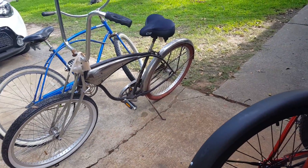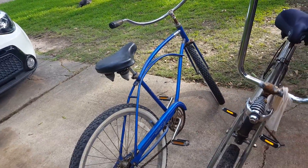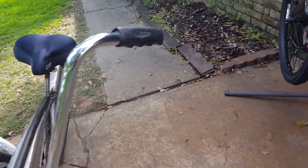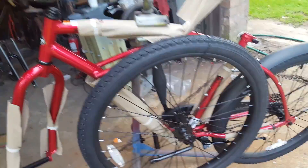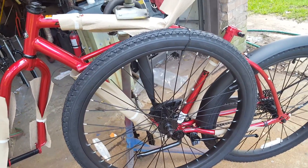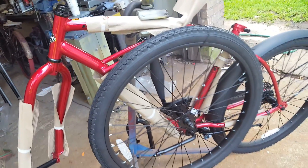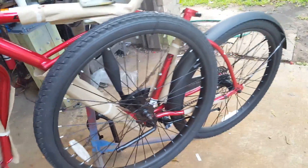This is video one. We're going to take all the good components off of the Huffy Cranbrook and pop them onto the Murray Monterey bike. I'll show you how to build a two-stroke motorized bicycle. If you want to stick with the Huffy Cranbrook and build a Cranbrook-based bike, I'll go over that too, but the main focus will be the Murray Monterey.